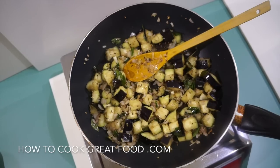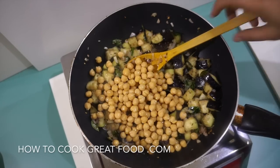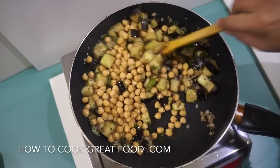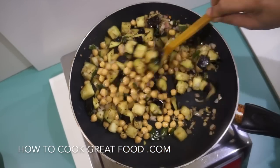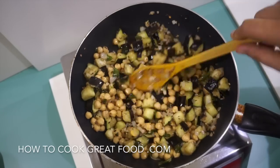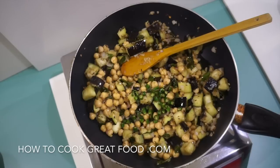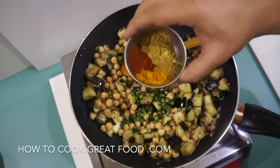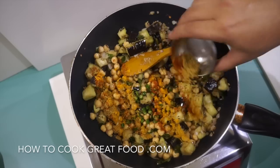At this point I'm going to add in a little bit of salt, then go in with our cooked chickpeas, and then add the fresh green chili.